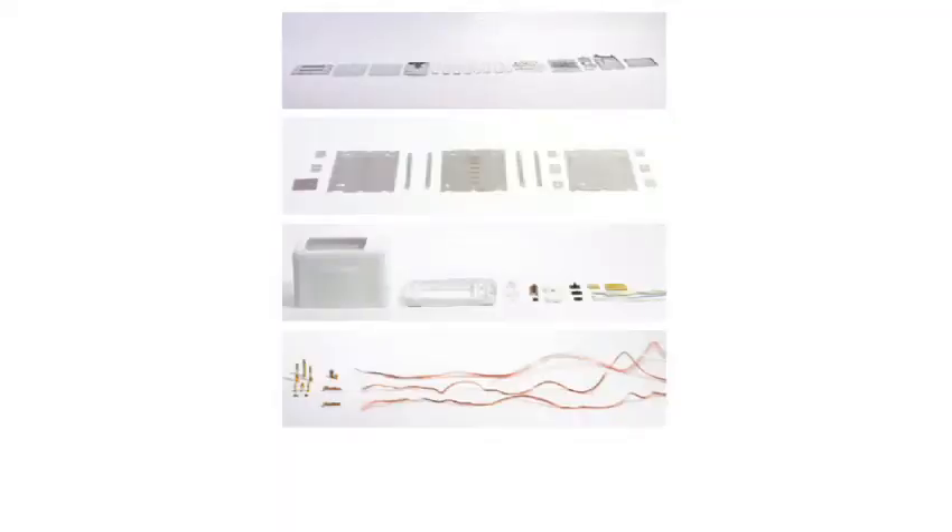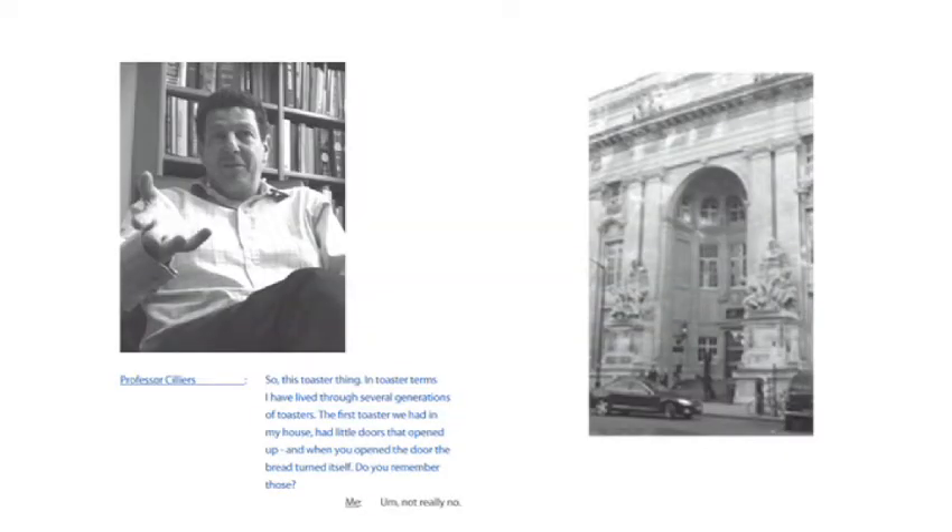Those five materials were steel, mica, plastic, copper, and nickel. Starting with steel — how do you make steel? I went and knocked on the door of the Rio Tinto Chair of Advanced Mineral Extraction at the Royal School of Mines and said, how do you make steel?